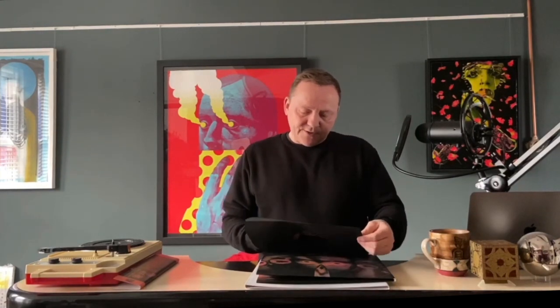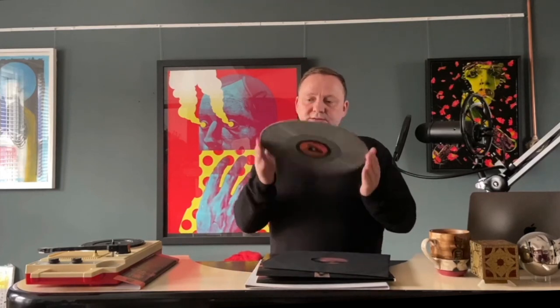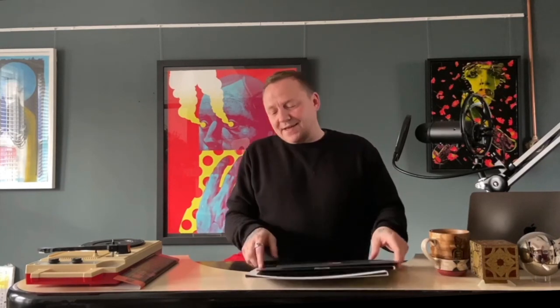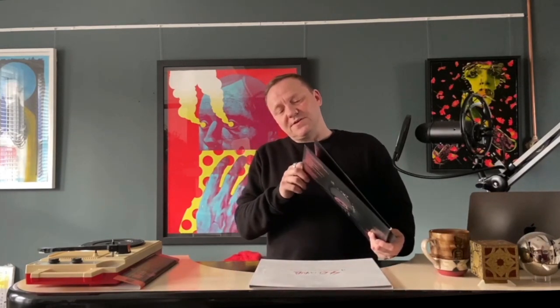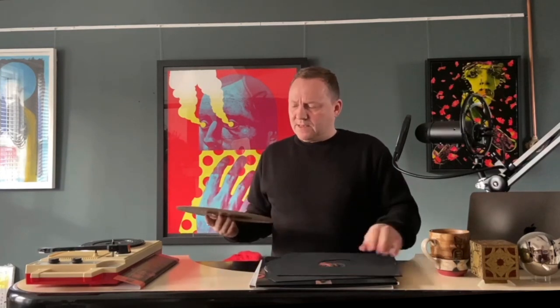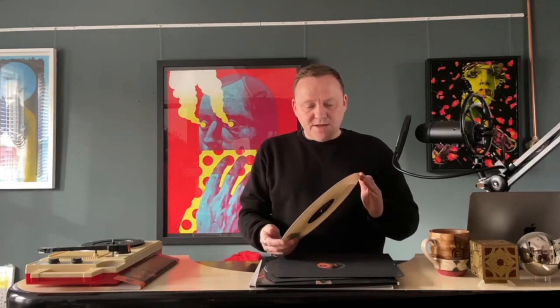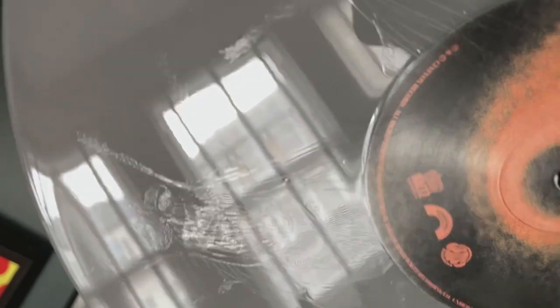Let's have a look at the actual record. Obviously it has to be grey — it would be insane to release Four Flies on Grey Velvet in any other colour. Both records are grey. And then side D has this amazing etching of flies, obviously.